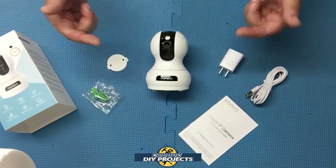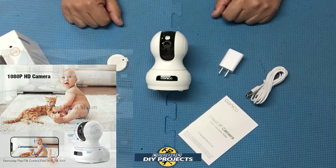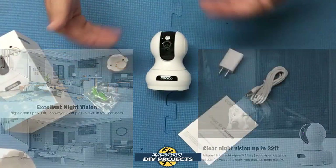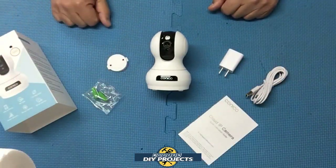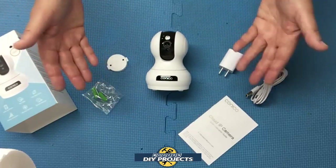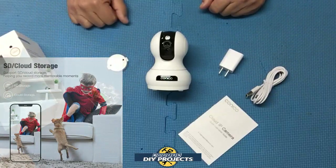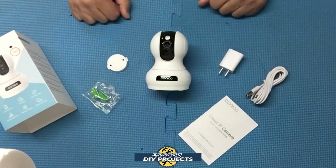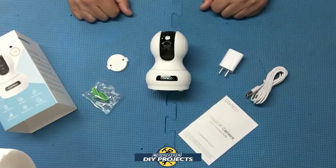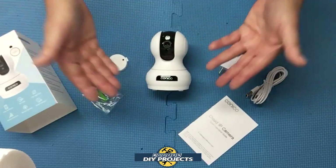The video is 1080p HD and it has excellent night vision with clear vision up to 32 feet, so you'll be able to see clearly the entire layout of any room. For video storage, you have a choice of either cloud storage or an SD card slot — you can store video locally and not pay anything whatsoever. It also uses financial-grade encryption and security for privacy.